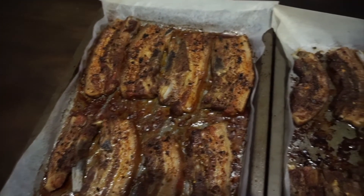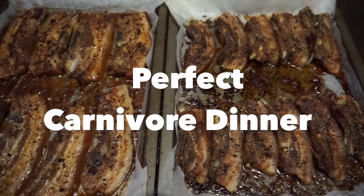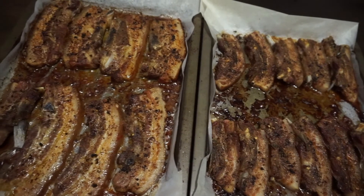An hour later, we've got beautiful pork spare ribs. Thanks for watching and please subscribe to my channel for more videos.